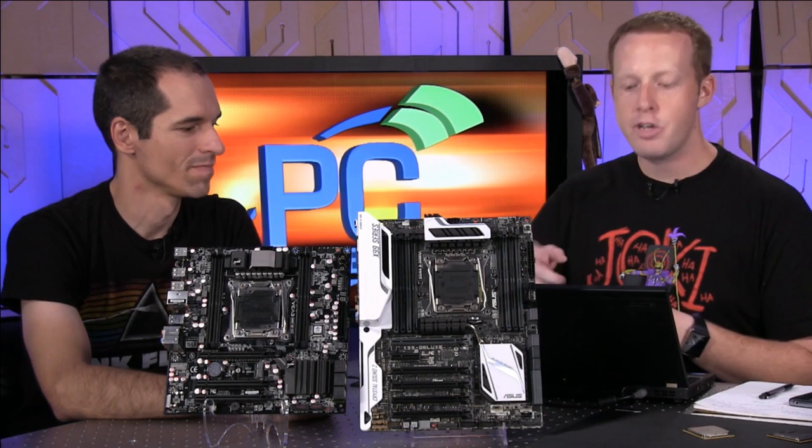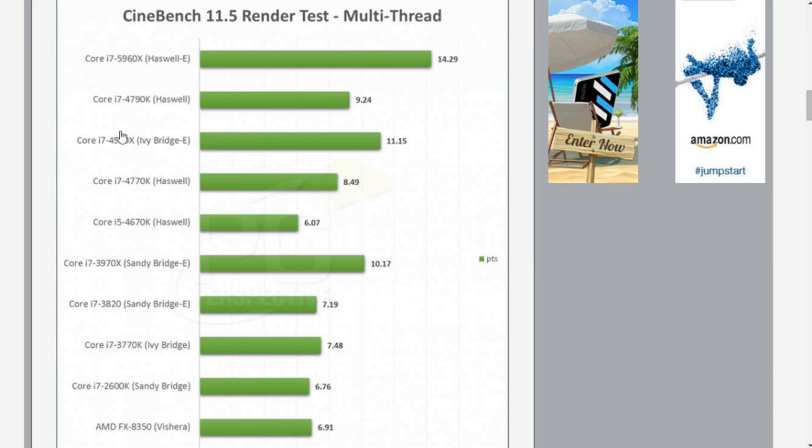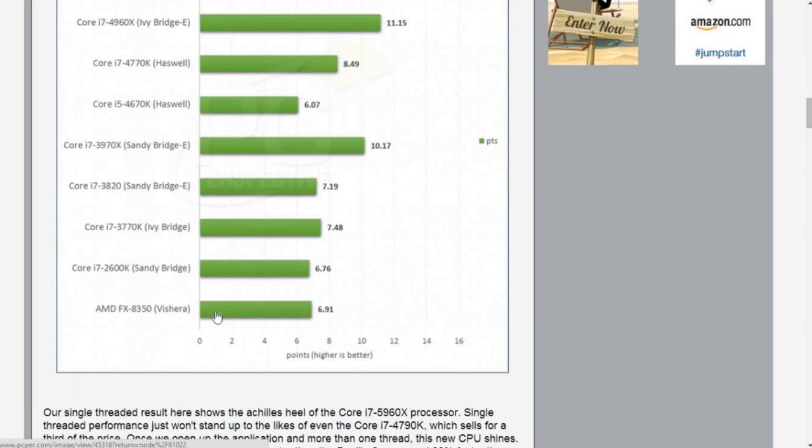If you look at that benchmark graph, the 4960X — that's a six-core part, the previous Ivy Bridge-E flagship — there's a big advantage here for the new platform, down to Sandy Bridge-E and other parts in there as well.